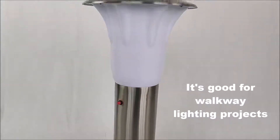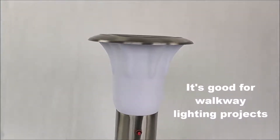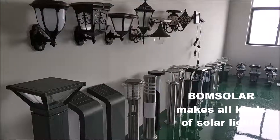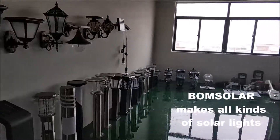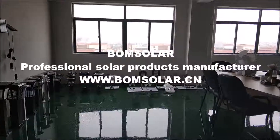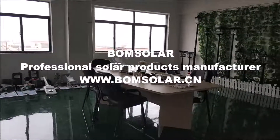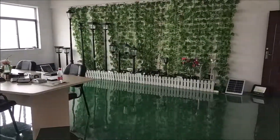It's good for walkway lighting projects. Bonesolar makes all kinds of solar lights. Bonesolar, professional solar product manufacturer.